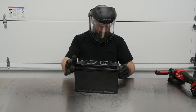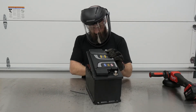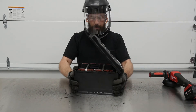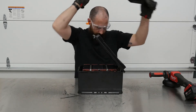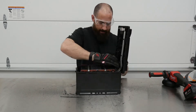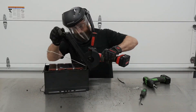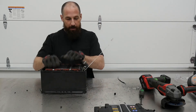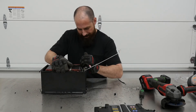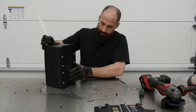All right, let's see what's in here. It looks like the whole thing is full of lithium cells. We have the positive cable right here, negative cable right here, and then a whole lithium structure in here. There are some bolts on the bottom — I'm going to take those out right now and see what's going on.